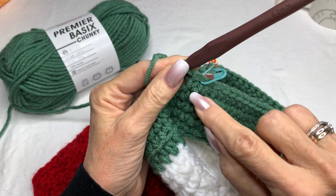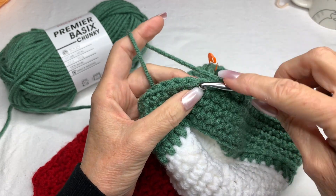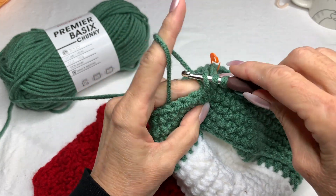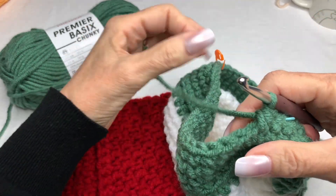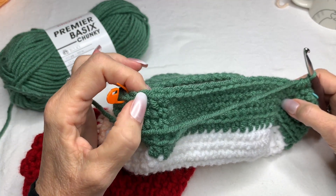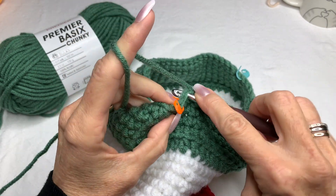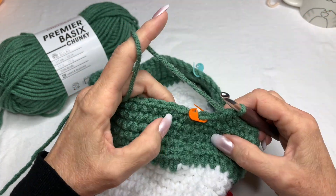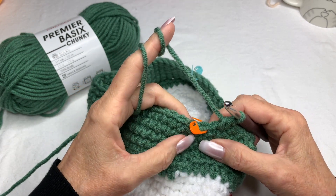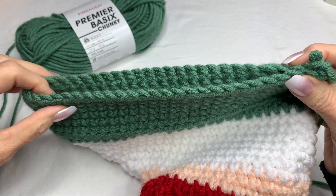Go all the way around back to the back marker, stopping two stitches before it, and do the single crochet decrease right there before the marker. I'm going to repeat those rows three more times for the size I have — just follow along with the pattern for your size.